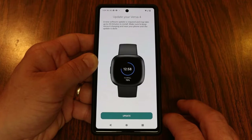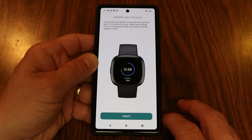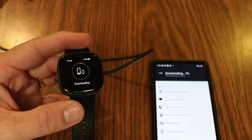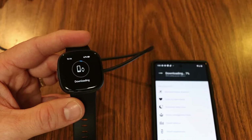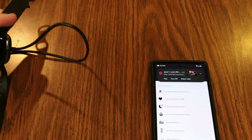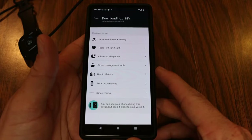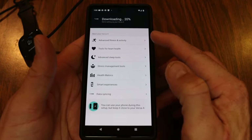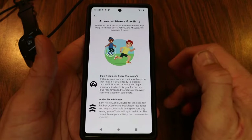The app tells me a new software update is required and it might take up to 20 minutes — keep the Versa 4 charging and near your phone until done. We go ahead and update the software. While it downloads, I can see the downloading icon and the progress status at the top of the screen.